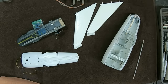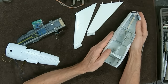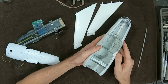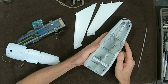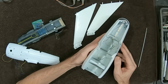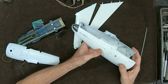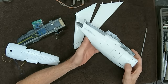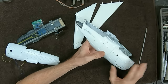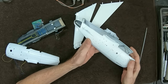Welcome everybody, Boyd here with another update on our Enterprise refit build. Last video we showed some work on the neck area. This video is about the secondary hull — I want to share a few tips I've learned after building a couple of these. The secondary hull is the main structure of the whole model; everything connects to it, so it needs to be really solid. Weak spots here will show up later, so take your time, make sure everything fits tight and is well glued.